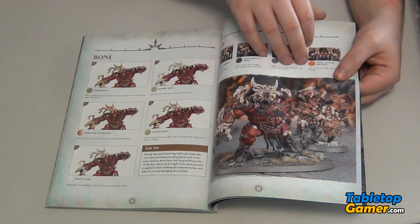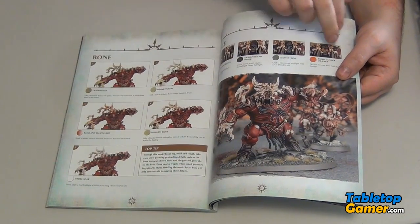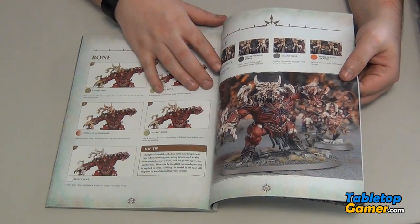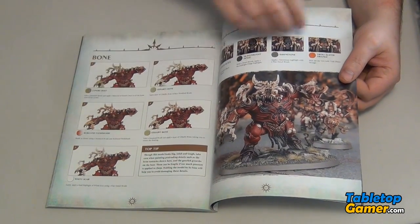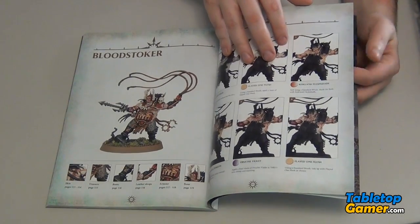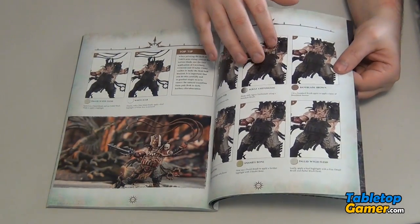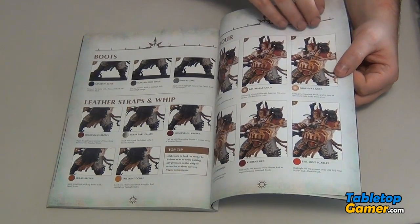I don't know if I'd go into as much detail as they're talking about here for every single miniature, but if you want to take one and spend more time on it and paint it really nicely, it's nice to know what you can do to take things to the next level. Or just use it as a reference guide when you're painting whichever model you're working on — just go through it quickly and pick up a few tips.